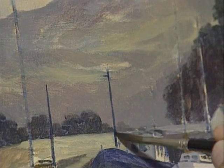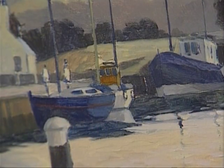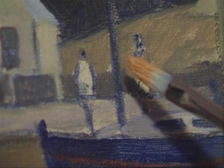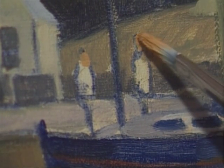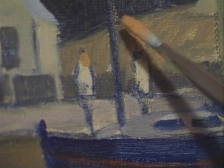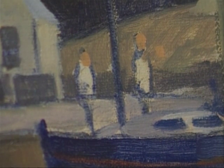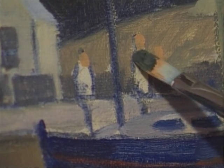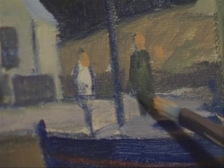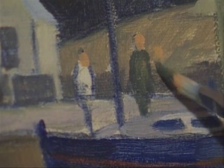I'm using a bit of turps with this so it flows a bit easier. I think it's time to put these figures in around the boat — done very, very simply. All I'm going to do is put a little bit of flesh color for the head; there's another one standing there. We'll just have those three at the moment. Then a dark color on the brush for this chap standing on the side of the quay — in fact I think he's on the boat.